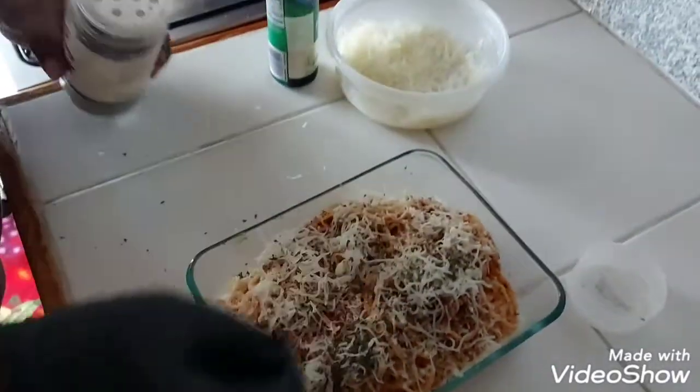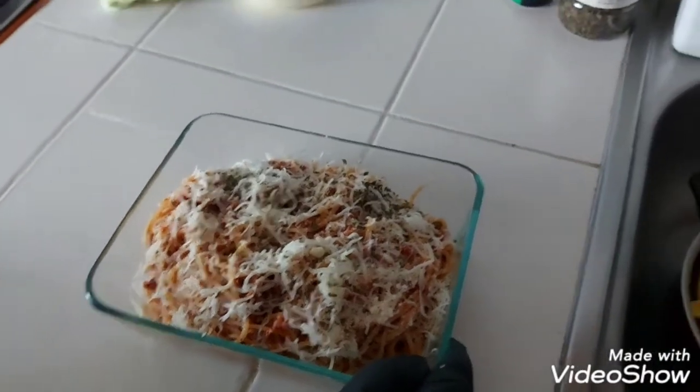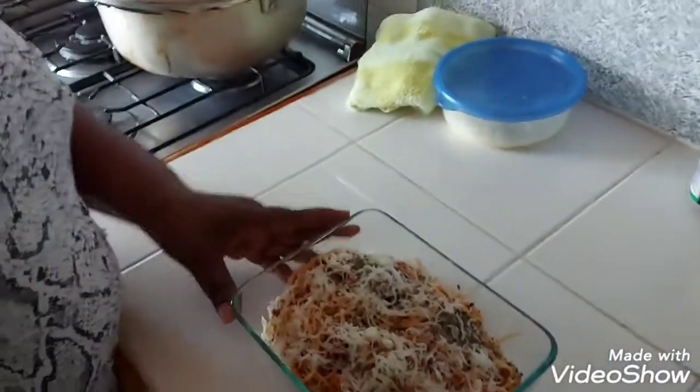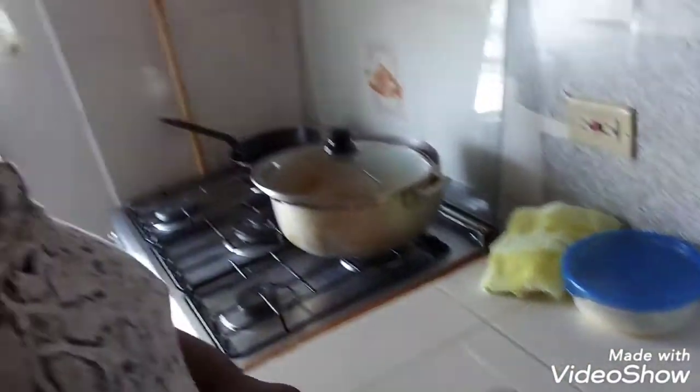This is the end product of the pasta bolognese. Thank you guys for watching — I hope you enjoyed it and learned something simple and easy. Please subscribe, share, and like. Thank you, bye-bye!